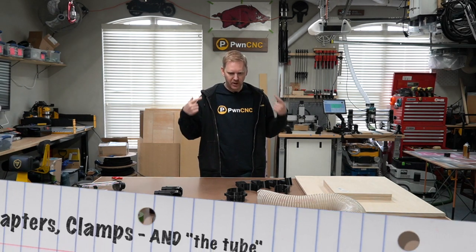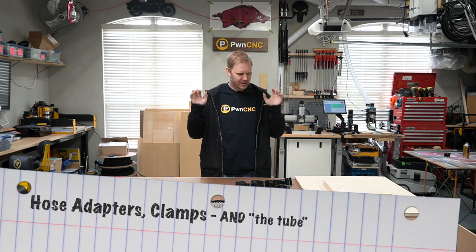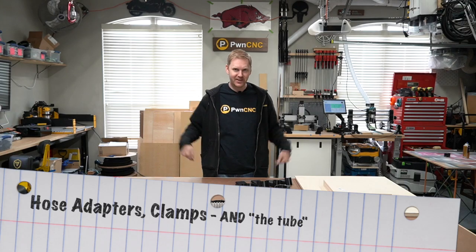Hey guys, this is Daniel with PwnCNC and we're here to talk about hoses and attachments — specifically those that attach to my dust boots and that sort of thing. So let's jump into it.